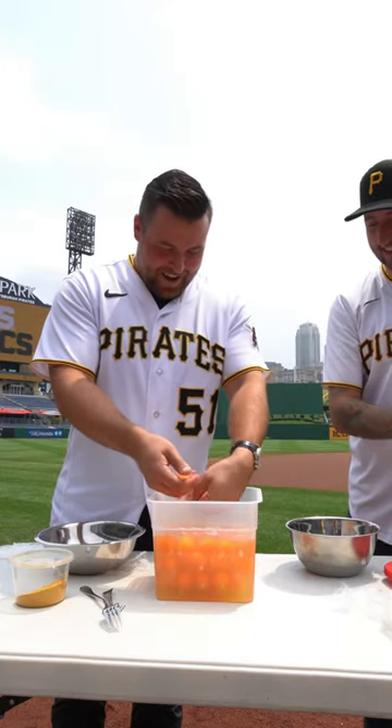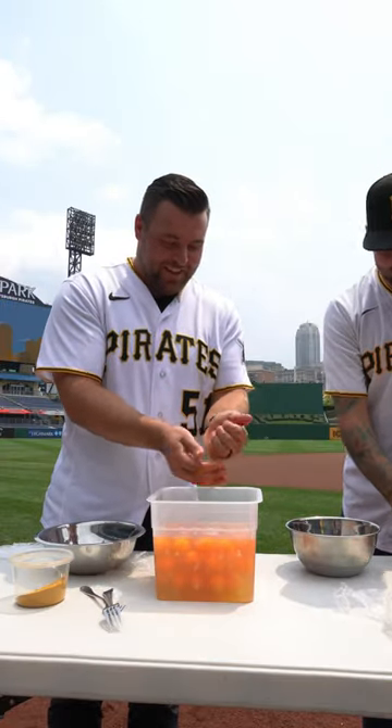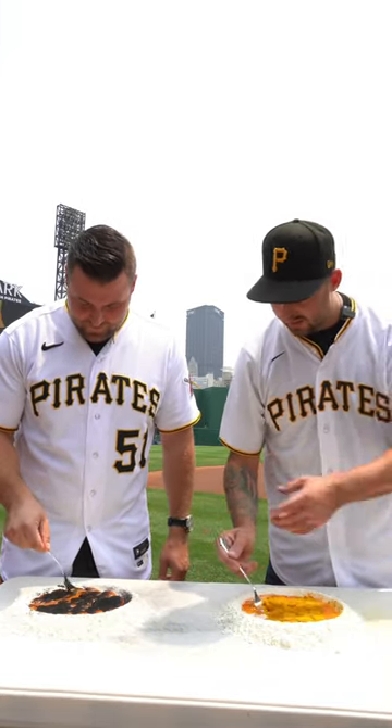Quick pause to appreciate David's two-handed egg separating technique. Also, word on the street is that I will be throwing out the first pitch on Friday night, so if you are in Pittsburgh, come to the game and watch me hopefully not make a fool of myself.